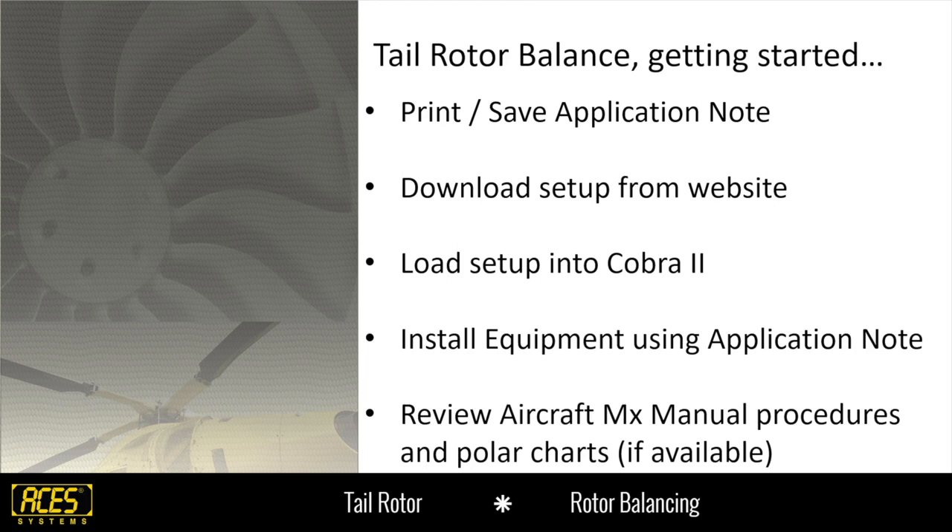Getting ready to start your tail rotor balance, you're going to want to print or download and save your application notes, so you'll have reference material on how to install the equipment and walk through the process. Any special notes in there make it a great reference to have out on the flight line. You're also going to need the setup — we talked about downloading the setup and getting it into the analyzer. Install your equipment — that's where the application note comes in handy. There will be step-by-step installation instructions, pictures, and diagrams. Also grab your aircraft maintenance manual, review the process, and look at your polar charts if there are any available.